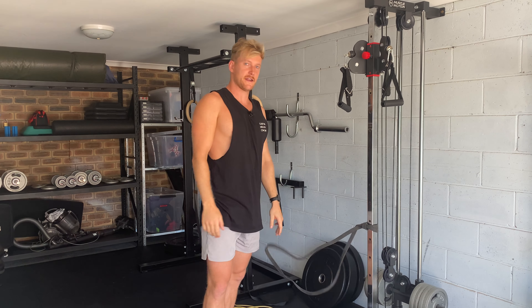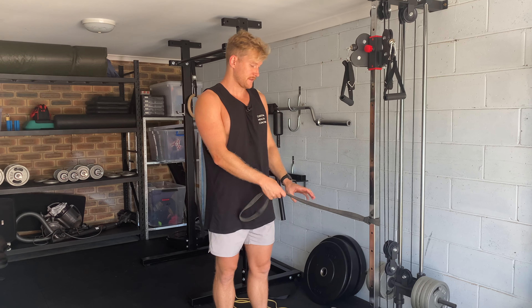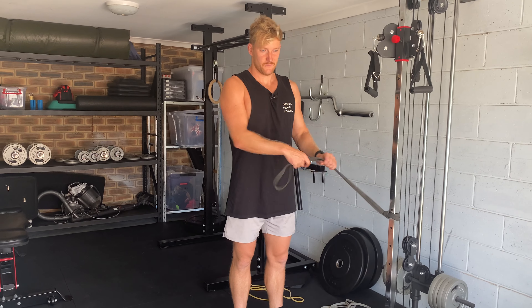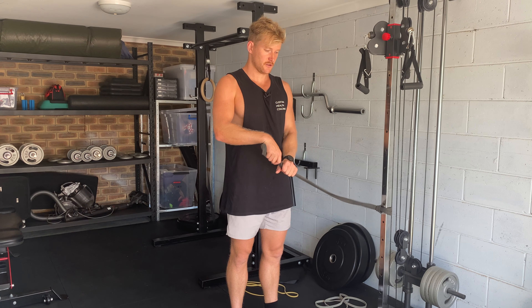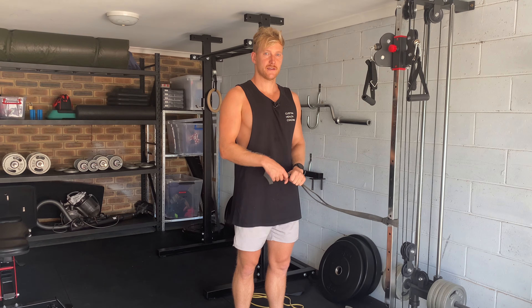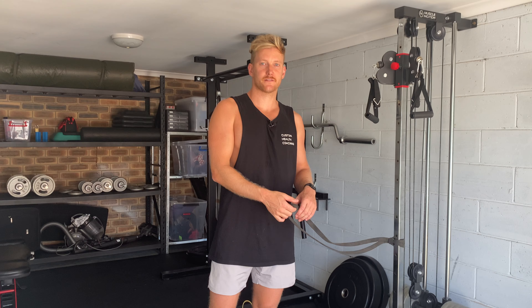That's a banded overhead tricep extension. Obviously with this one, heavier the band means more resistance, further we step away means more resistance, closer we grab in means more resistance, and further away we grab onto the band means less resistance. So there are some ways to progress and regress that exercise.